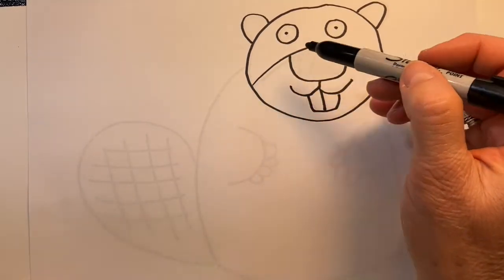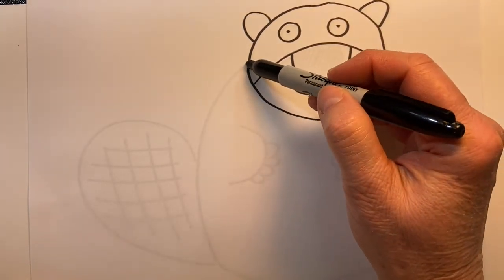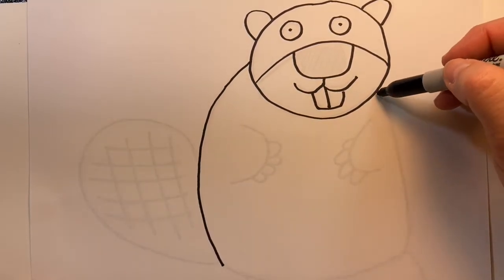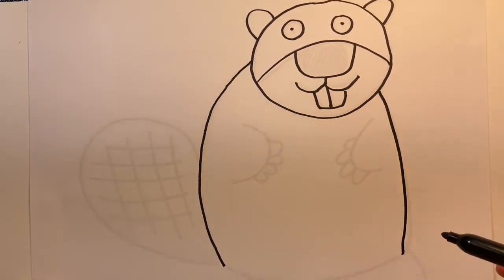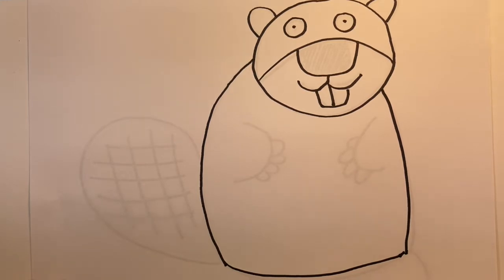The side of the beaver's body will begin midway down his face — just create kind of a wide curved line — and a little bit further down on the other side we'll create just a little bit of a curved line, and then we'll attach at the bottom with another curved line.